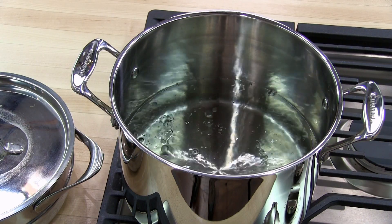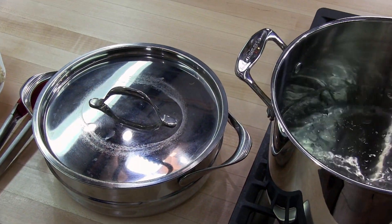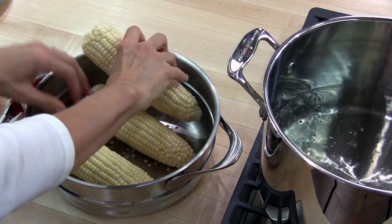The water has come to a boil, so we're going to go ahead and put our corn in the steamer pan. If it doesn't fit, you can break the corn in half.